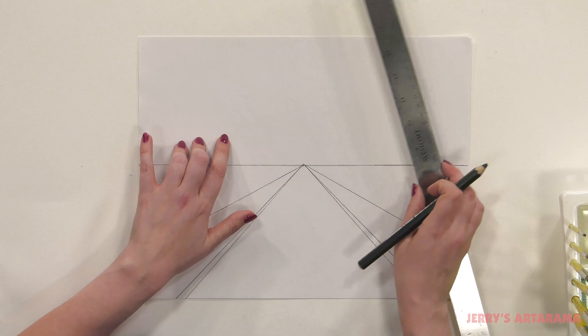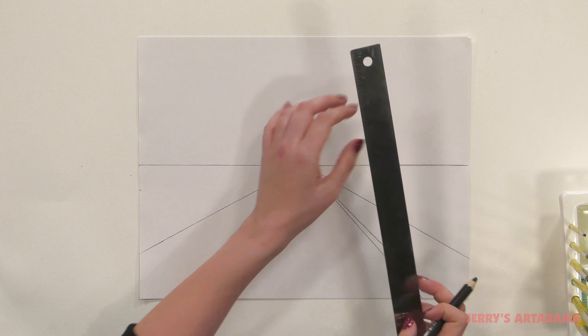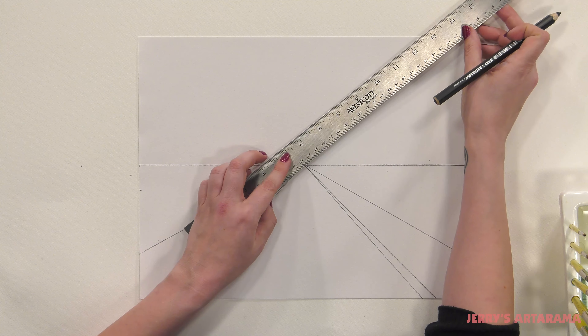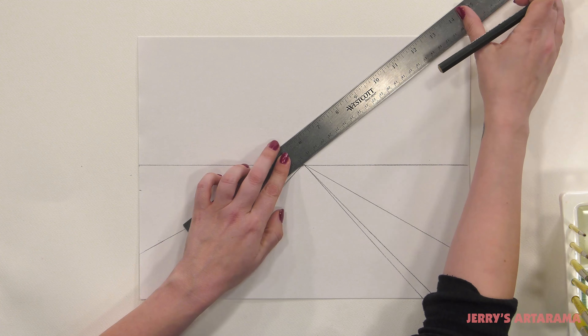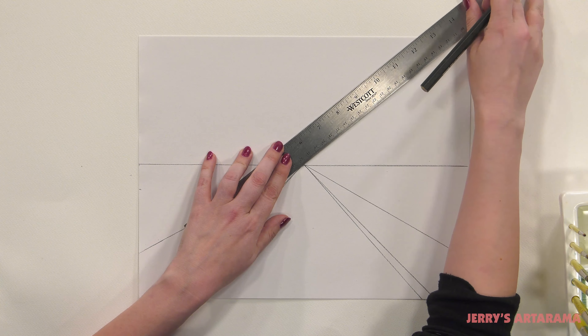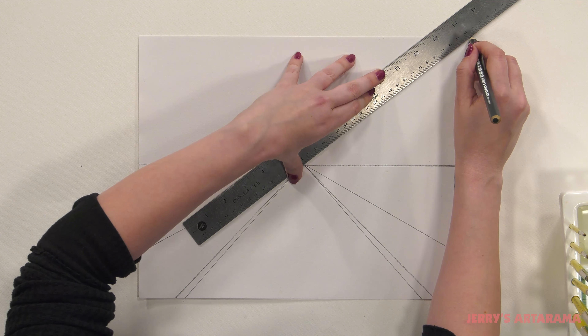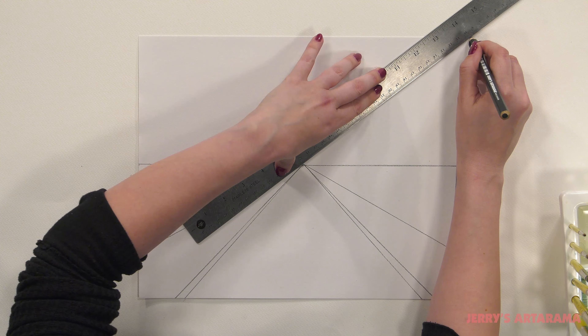So now we're going to put trees on this side and some buildings over here. So we're going to draw a guideline for our buildings and I'm going to have my line go right to the very corner — the top right corner — down to this vanishing point.